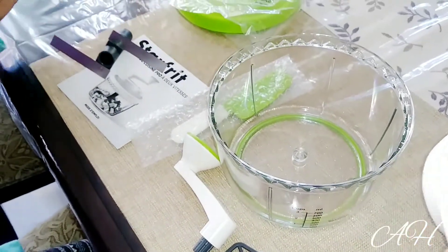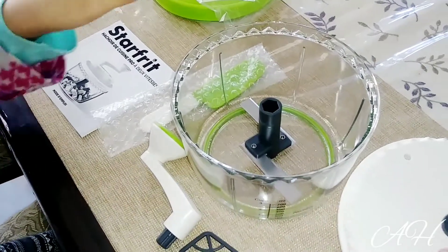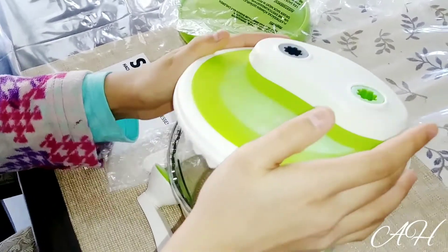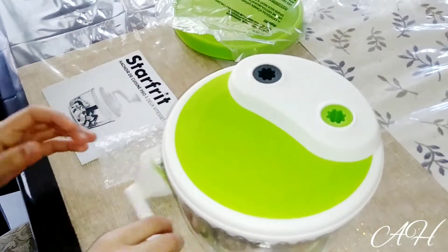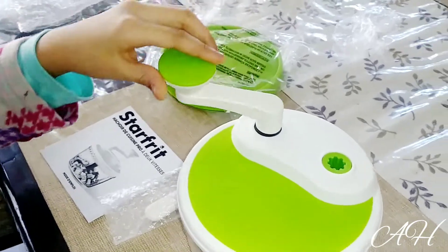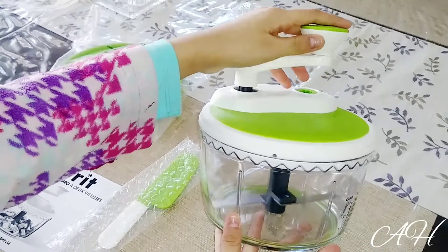Now I'm going to put in the blade and show you guys how this works. We have to put on the lid, and after you put the lid on, you're going to put in the handle, which you will use to process all of the food. As you can see, this is the first gear.